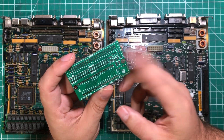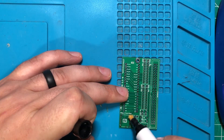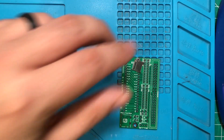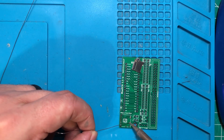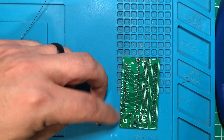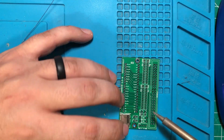First, I'll solder one together and show you how that goes. Then I'm going to show you the software process, and then we're going to talk about the SD cards. Soldering the BlueSCSI — these things are a little bit fiddly. I'm going to start with the SD card, because if you don't get that right, nothing else really matters. I'm also going to switch from my normal rosin core flux to some silver-bearing solder. It's a little more expensive, but it is stronger. We're going to start by tacking these top pins in place.